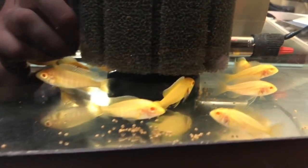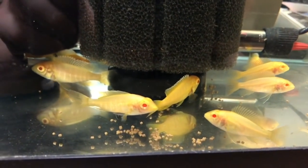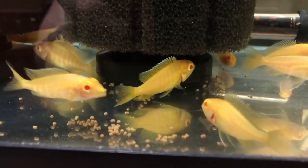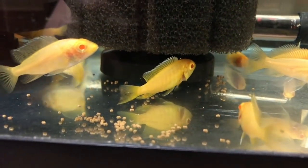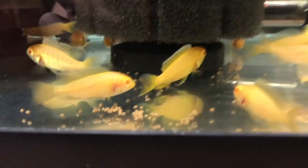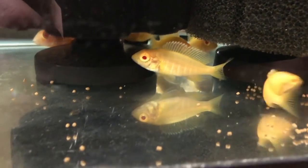Got some albino Malari sunshine - there's the first male to color up right there, starting to get some nice yellow and blue on the dorsal with that golden yellow in the body. You can see the tail fins starting, and this one might be a male as well.